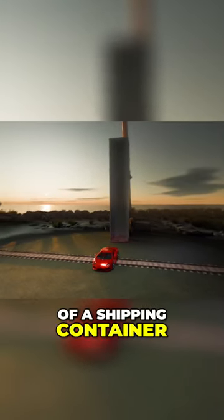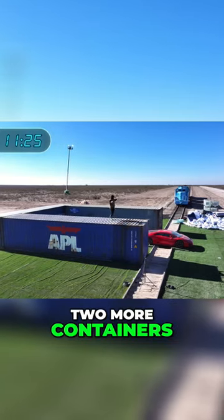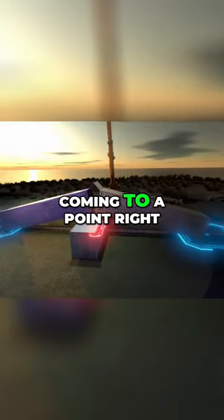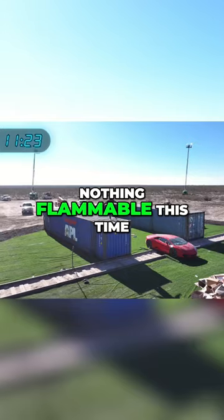I'm gonna cut the bottom out of a shipping container and drop it right on the car. I'm gonna take two more containers and lean them up, coming to a point right above the car. And most importantly, nothing flammable this time.